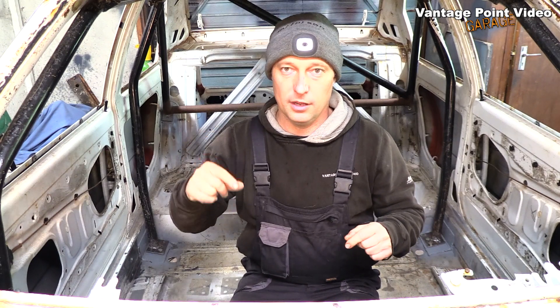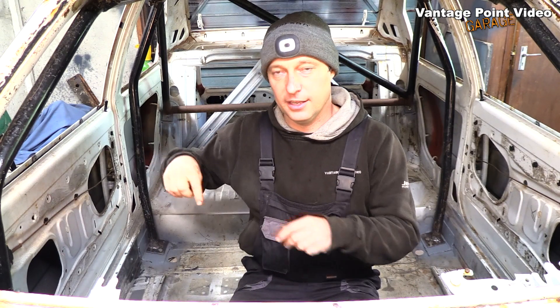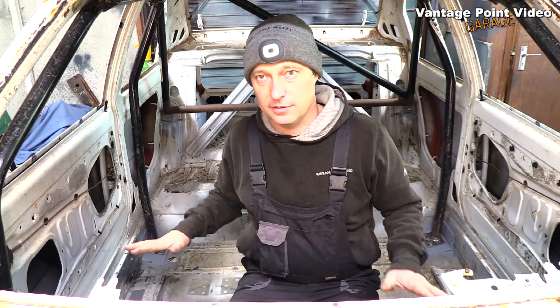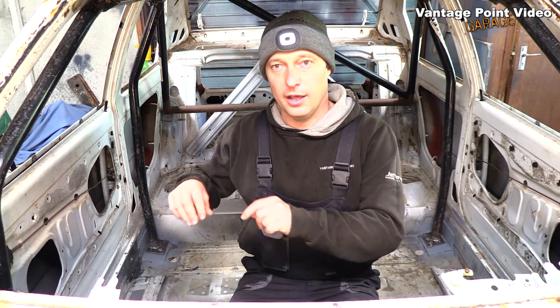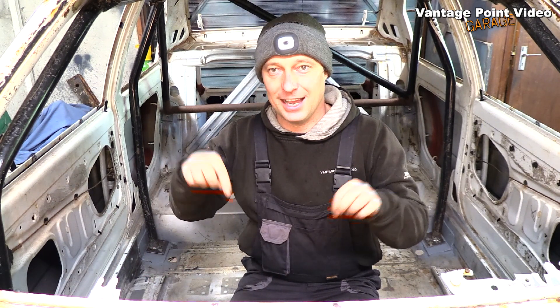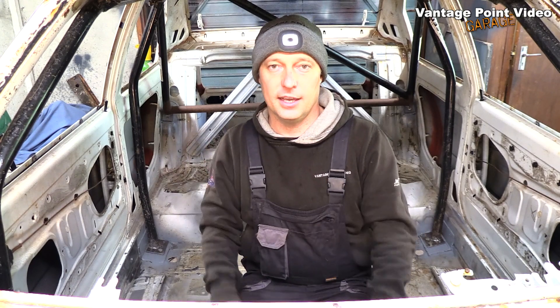I've cleaned up the right-hand side and need to finish off on the left. In my next video I'll be making up the bars — two for each side — for the seats. It'll be a much later video when I come to fit the seats. Since these bars will be removable, I'll have the car all painted up with the brackets in, then take them out and drill them exactly for the seats I get for the car.